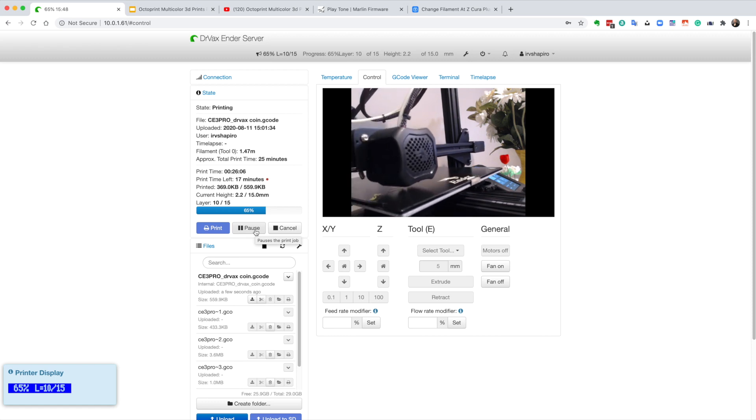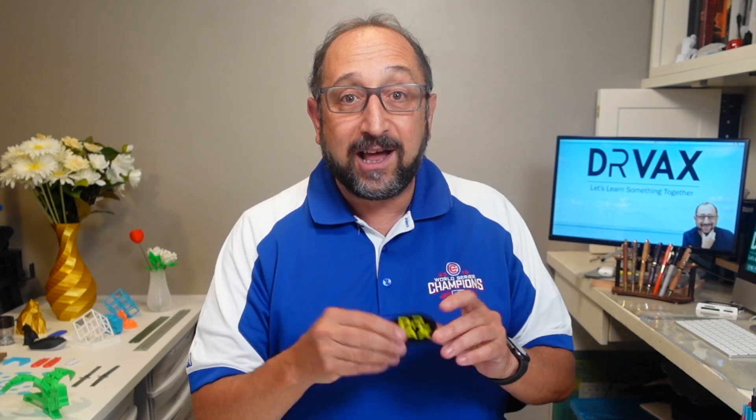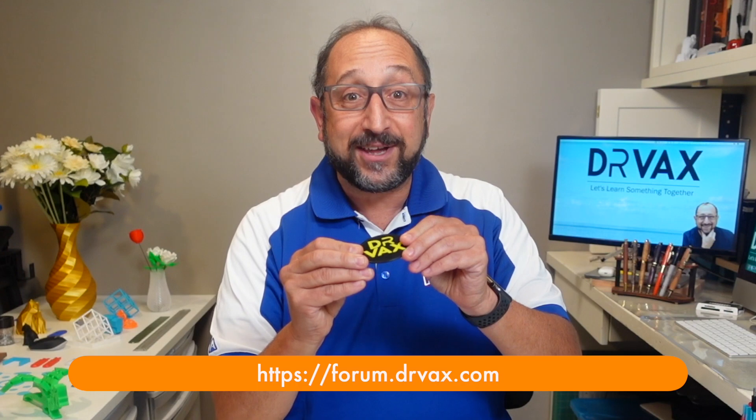The end result of all of this is a beautiful print. I hope you learned something today about how you can do multi-color prints on pretty much any filament-based 3D printer by using Octoprint to control the filament change. Thanks so much for watching. If you learned something, give me a thumbs up, subscribe, hit the bell — you know the whole drill. Share this video, and go to my new forum at forum.drvax.com and post some pictures of multi-color prints that you've produced. Let's continue to learn things together.